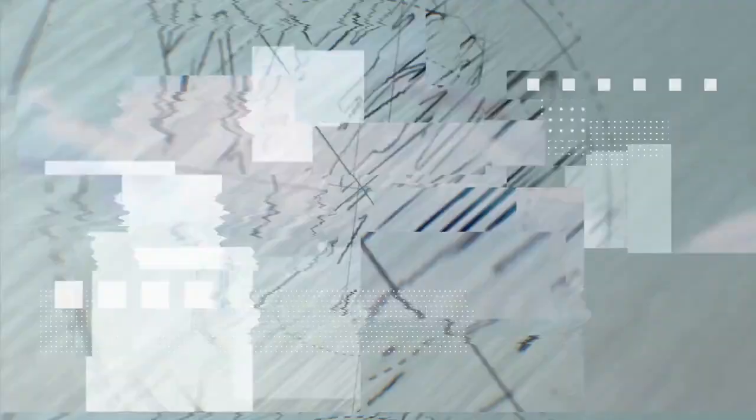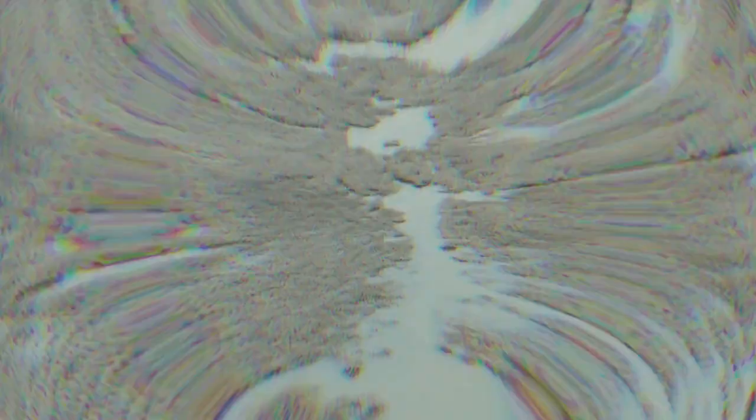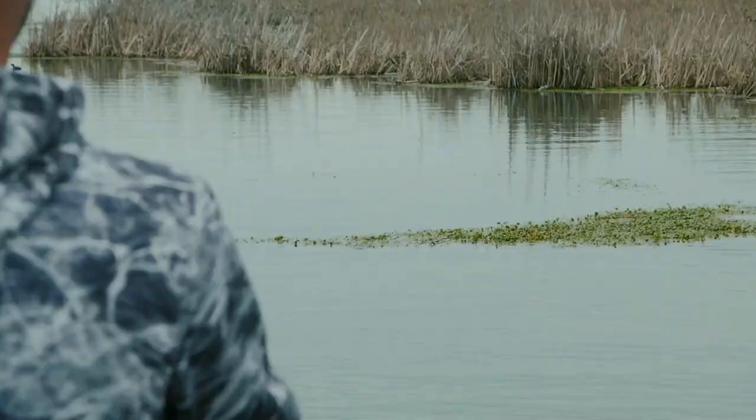The swim jig needs to be built a little bit differently — when it's right, nothing else even compares to it. On a still day like this with no wind at all, those are the kind of conditions where a swim jig really excels. Those fish don't need a lot of aggressiveness or a lot of vibration.